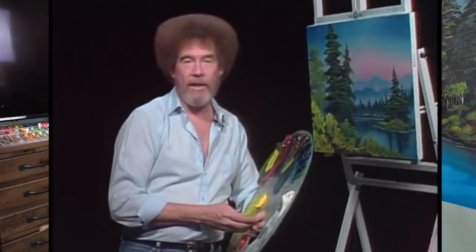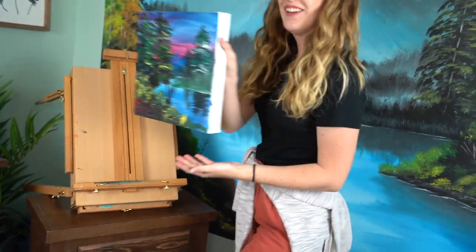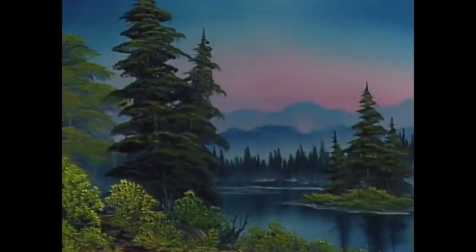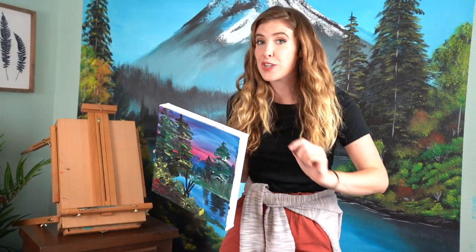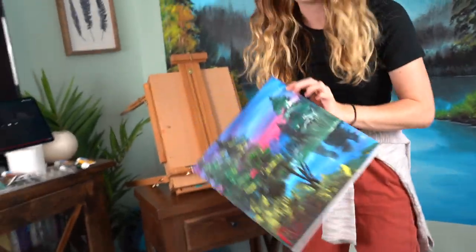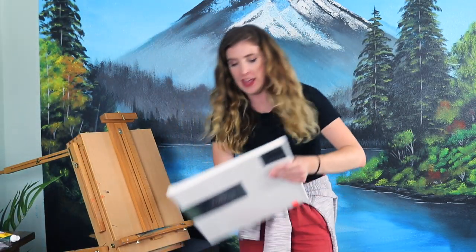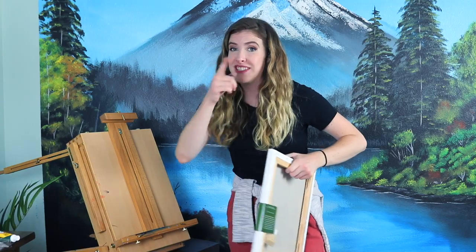I can go for it now. I can see what you've done. Let's go — our second painting, right here. I'm gonna quickly take a break and talk about our sponsor today.